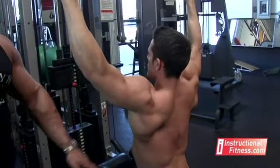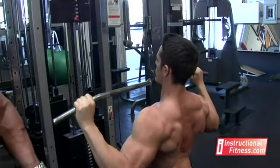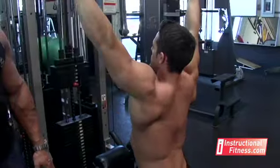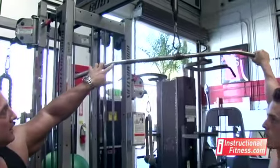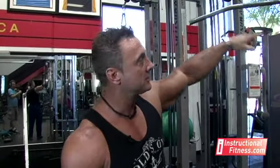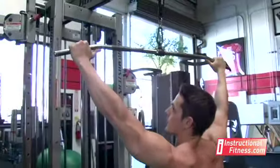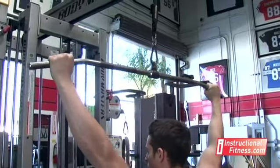Again, we're trying to work the lats here to give you more width. So your feet are firmly on the ground, maintain an arch in the lower back, and as you pull down, he pulls right about to chin level. An important thing is your hand grip — when you get about shoulder width, any narrower than that it's going to cause you to start working other muscles. A good rule of thumb: Jesse measures his thumb right at where the bar curves, and that's where he grabs it, so it's slightly wider than shoulder width, putting the work into the lats.